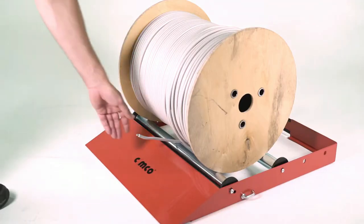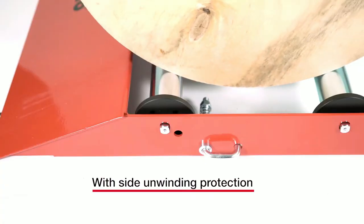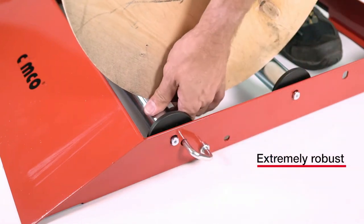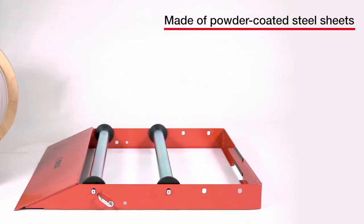Convenient winding and unwinding of cable drum thanks to the new drum lock in the front drum axle. No unintentional unwinding of the cable from the cable drum. The distance between the support rollers can be varied as required by simply repositioning the rollers. Its weight is 9.4 kg.